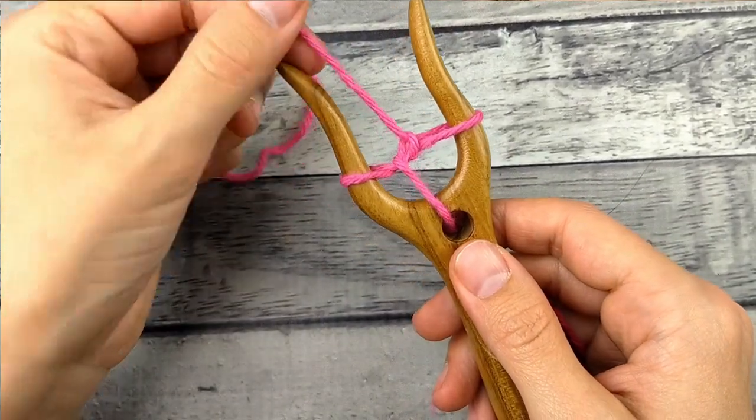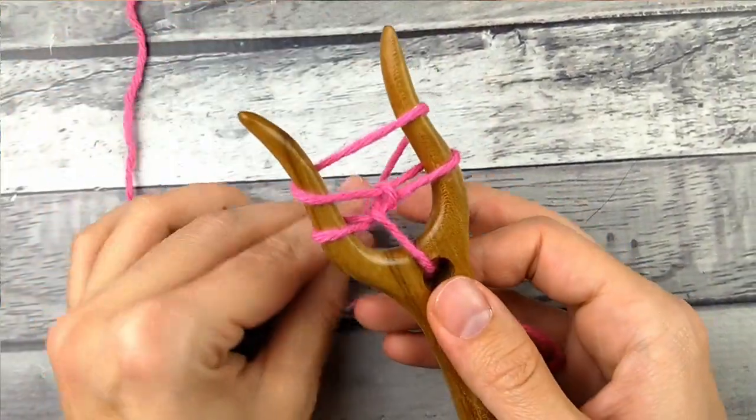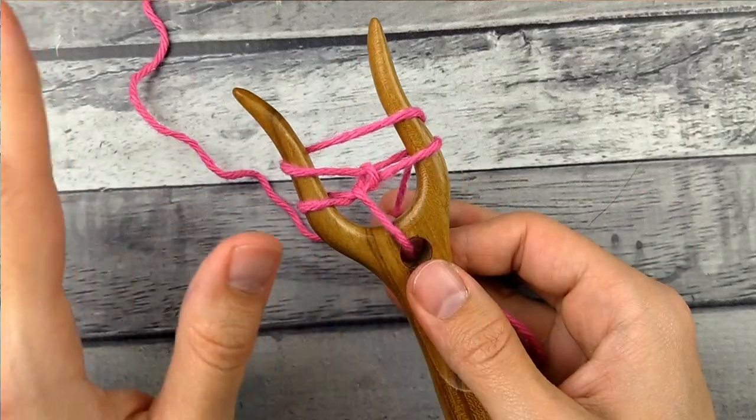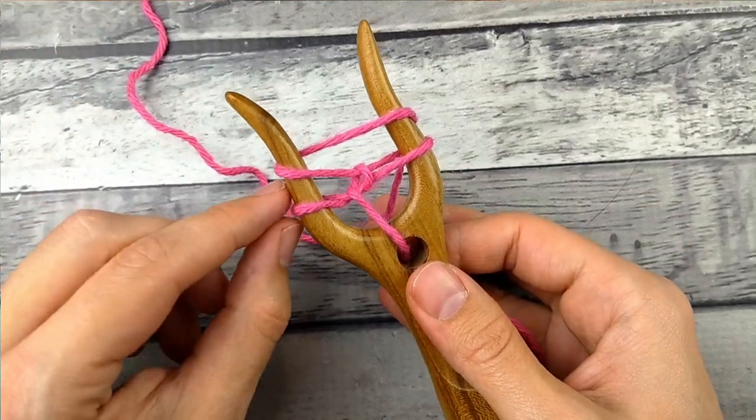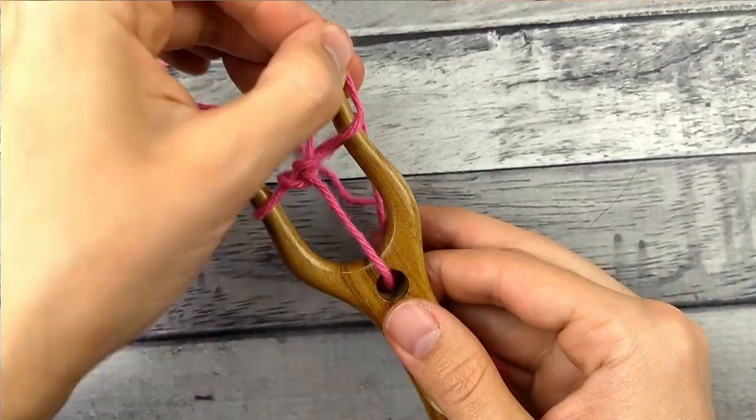So now to keep going, we're going to go up through the middle and around the left side, and then up through the middle and around the right side. You could do it the reverse direction if you want, as long as you do it the same way every time. Then again, the bottom loop over the top and the bottom loop over the top.